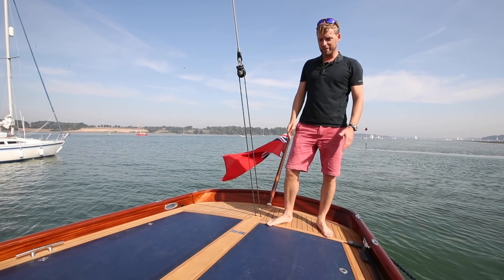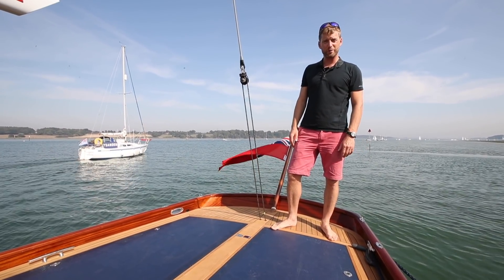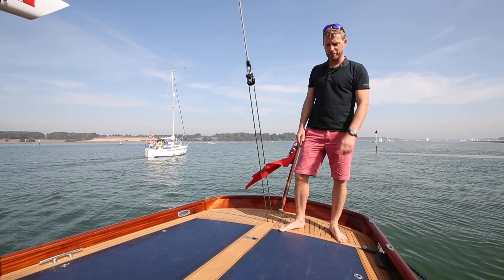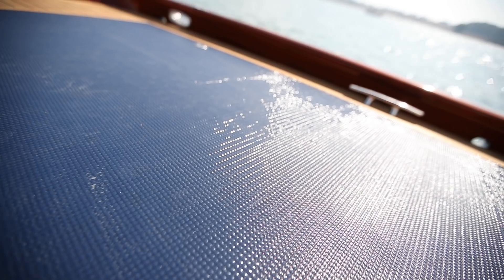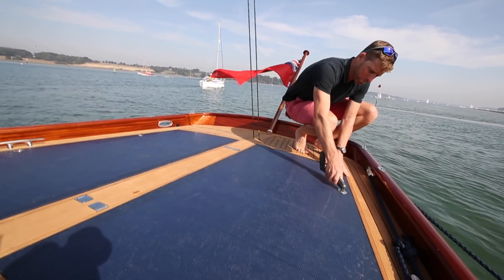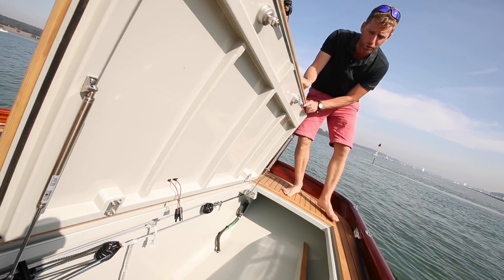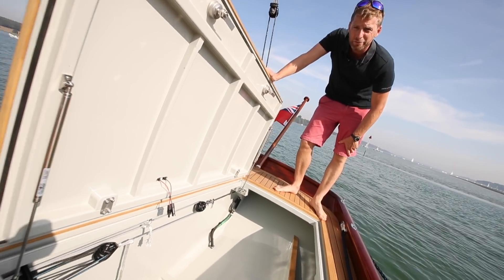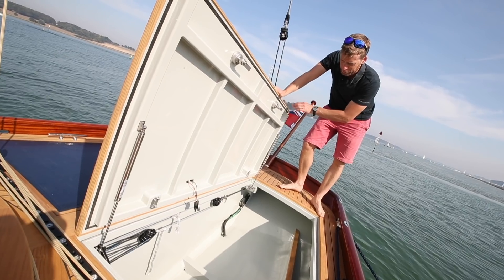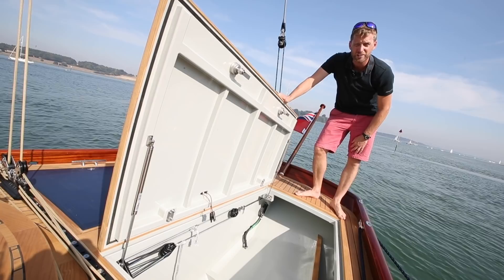Going into the stern, you've got this lovely open quarterdeck, which is perfect for sunbathing or having your sundowners on. It's also home to two bespoke Solbian solar panels that kick out 230 watts between them. Beneath them are these two cavernous lazarette lockers, which is more than enough space for a dinghy, folding bikes, or whatever else you want to stow. You can also see the purchase for the backstay hidden below decks, and on the starboard side you've got access to the steering quadrant.